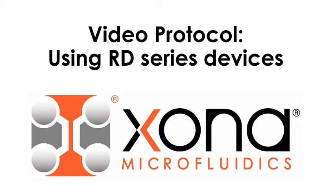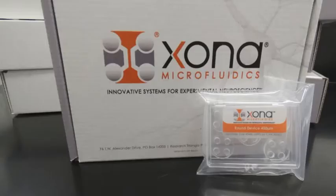Today in this video protocol, we are highlighting our RD series of devices. The RD stands for round devices. These are devices made in silicone or PDMS and are a miniaturized version of our standard silicone devices.